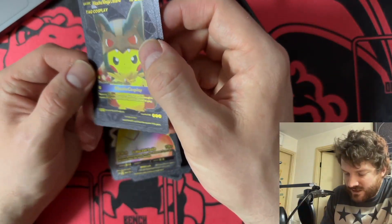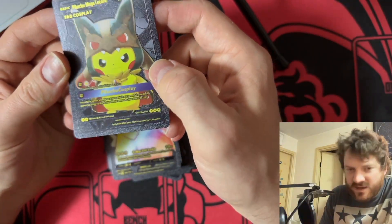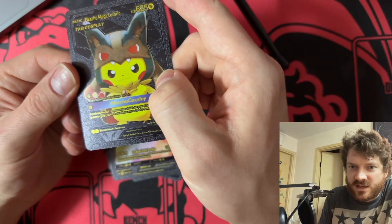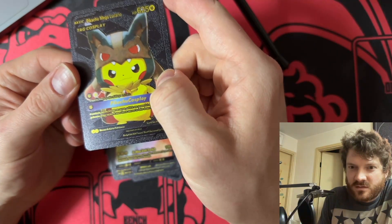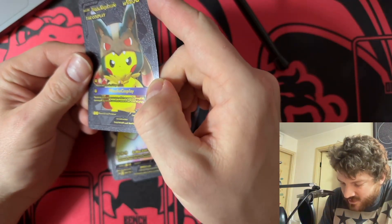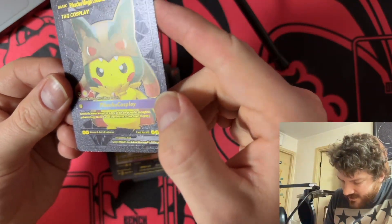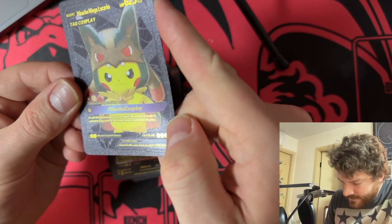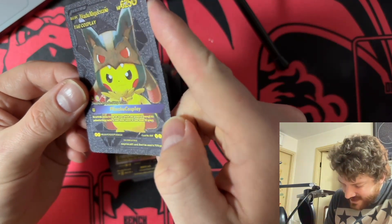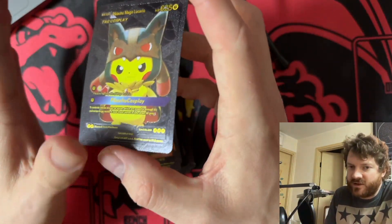This is just ridiculous, it would demolish anything in play. But it doesn't have an attack, which is kind of weird. 'Pikachu wearing the skin of Mega Lucario' — oh, they took his skin! And then it says: 'only fan art card, don't be used in TCG game.' So this is not tournament legal, as it turns out.